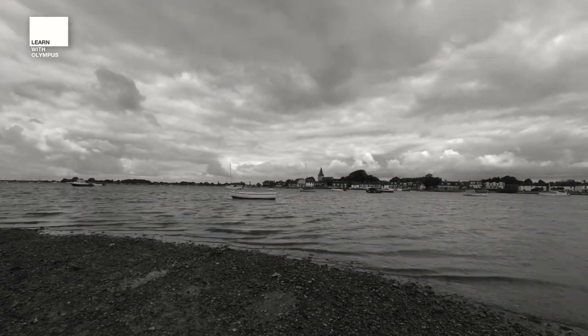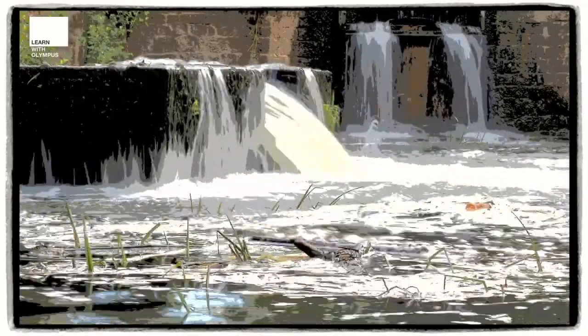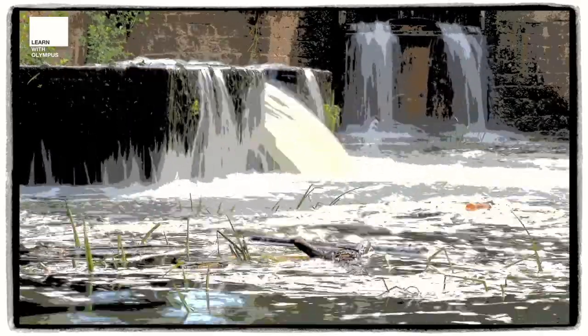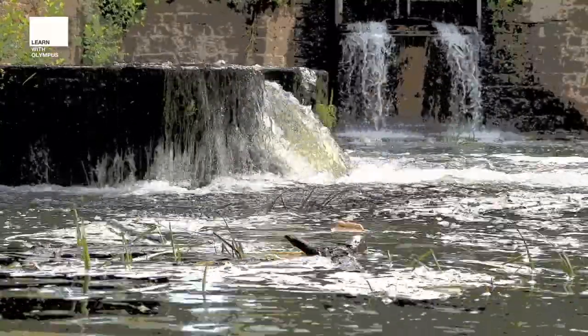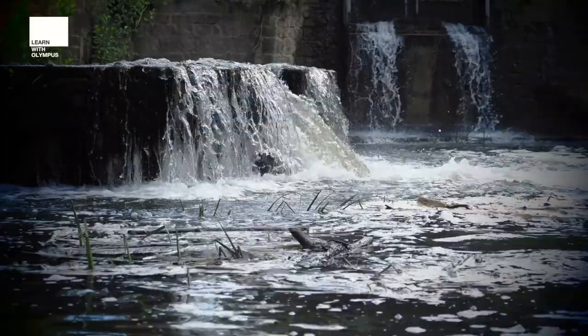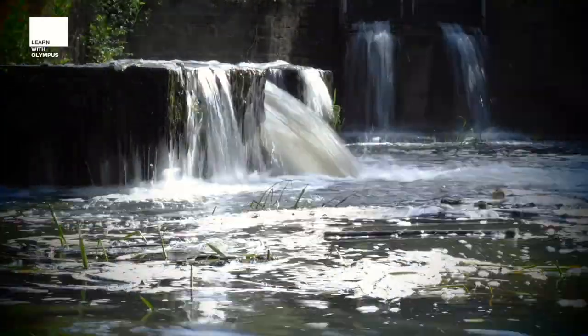You can also get very creative using time-lapses by using some of the in-camera art filter effects. Here are a couple of examples where I've shot the weir using Keyline, again at both a slow and a fast shutter speed, and then I've also switched to Pinhole, which at both a slow and fast shutter speed gives you a completely different aesthetic.